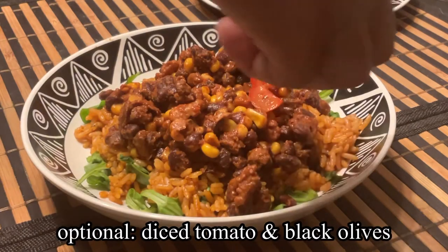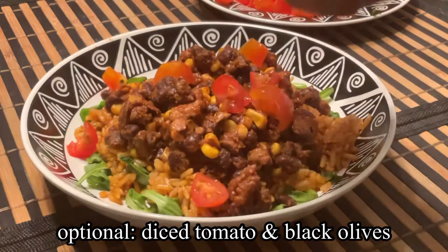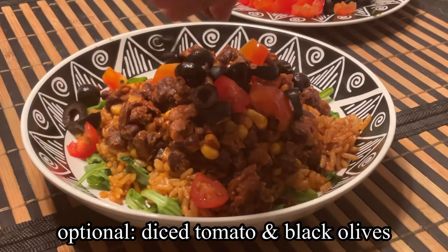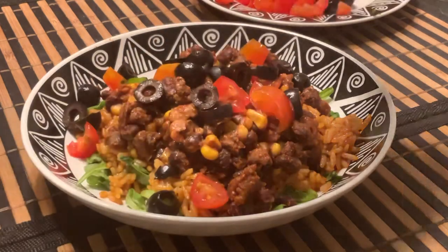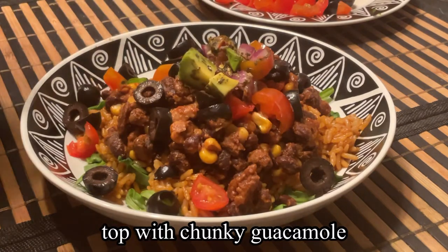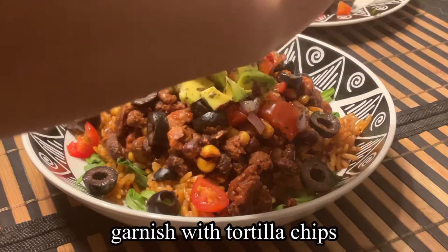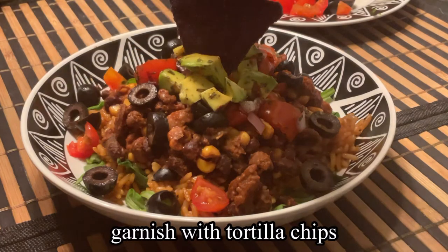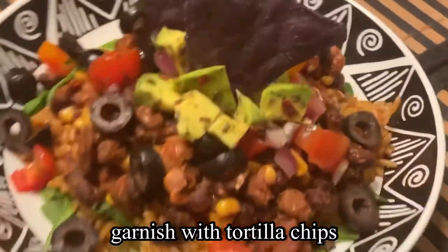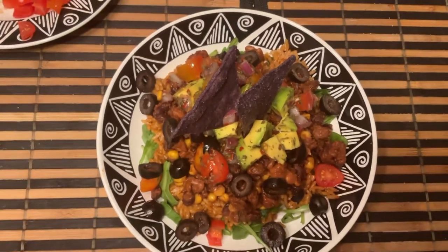Optionally, you can add some additional diced tomatoes as well as black olives, or whatever additional toppings you'd like. Then I'm just going to top it off with our chunky guacamole, and to finish it off I'm going to garnish with a couple of blue corn tortilla chips. And this is our burrito bowl!